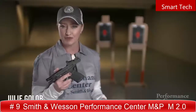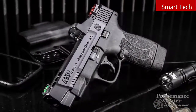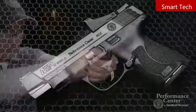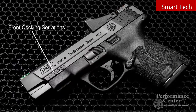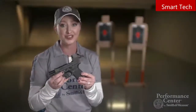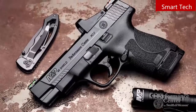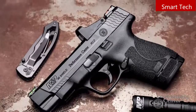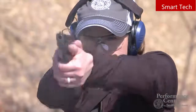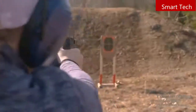I'm Julie Golub with the newest addition from the Performance Center — the M&P Shield M2.0 with 4-inch barrel. It's ideal for CCW. Right out of the box, all three come with two magazines: one flush fit and one extended. It also features front cocking serrations and a trigger with a tactile and audible reset. This firearm features a PC tuned action for extra smoothness, and it is optics ready with a 4-inch barrel for a longer sight radius. This super slim option with the red dot makes it the first of its kind, great for fast shooting and very efficient for CCW.